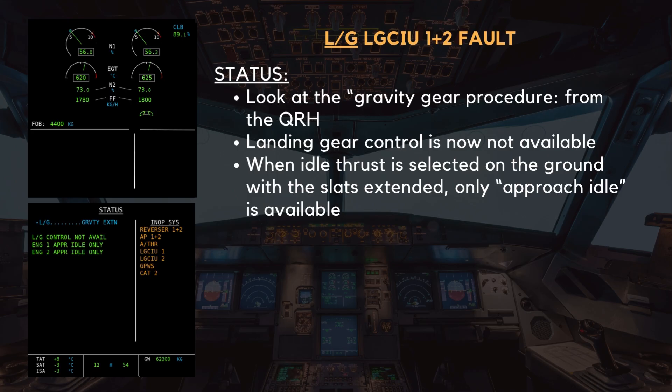A memo message, Engine 1 and 2 Approach Idle Only, appears, highlighting an important operational consideration. When idle thrust is selected on the ground with the slats extended, the engines will only provide approach idle rather than reverse idle. This affects the aircraft's ability to decelerate using idle thrust alone, requiring increased reliance on manual thrust control, braking, and spoiler deployment.